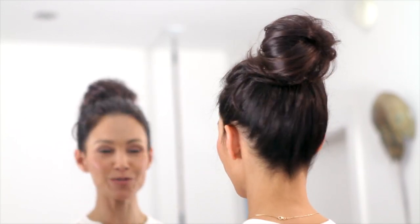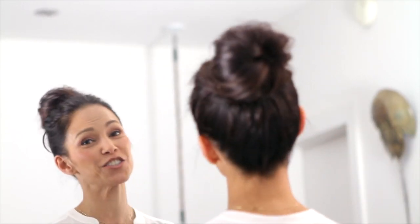And there's my messy bun. I'm ready to go wherever I'm gonna go, I look great and it's easy to do. Promise.